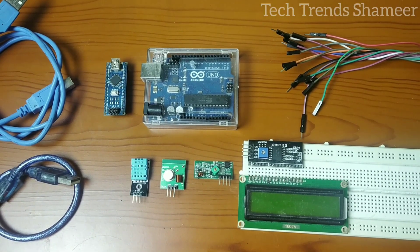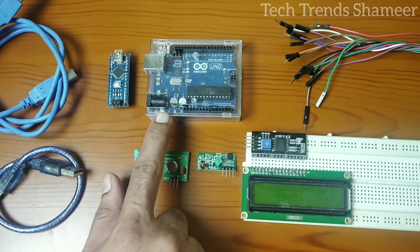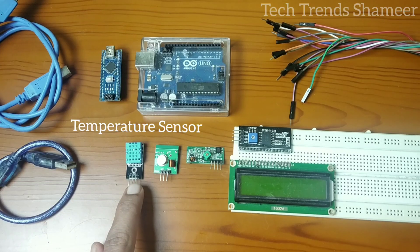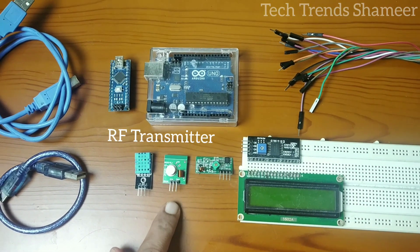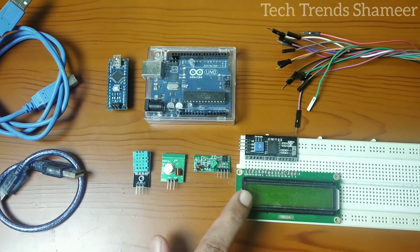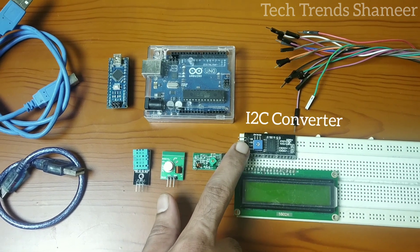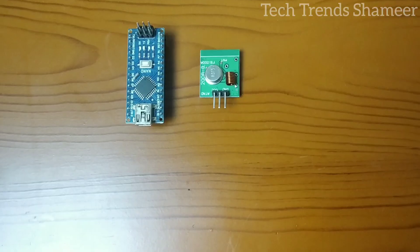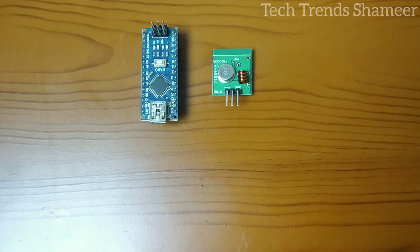The components required for this experiment are two Arduino boards — here we are using one Arduino Nano and one Arduino Uno — a temperature sensor, RF transmitter, RF receiver, LCD display, I2C converter, connecting wires, and connecting cables. First, let's connect the transmitter.